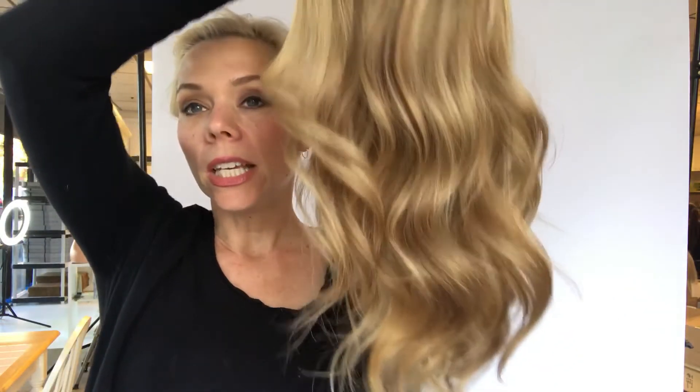She is ready to ship and her number is 1286. I have this as a small cap — I would say if you're in between a small and medium, this would also still fit you. Thanks everybody. I'll put a link below to this exact wig. If you click on the link and it doesn't work, it means the wig has sold. Thank you.